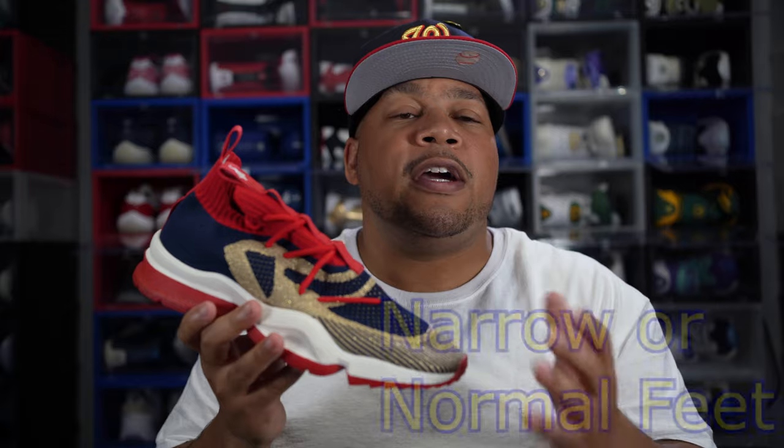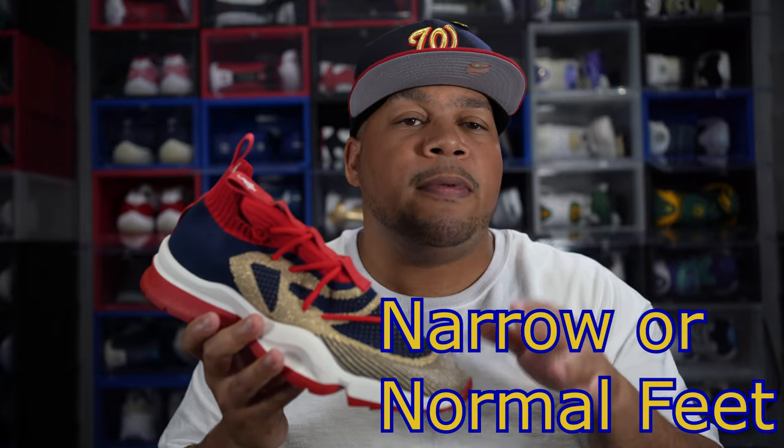When it comes to narrow or regular-size foot people, I would use that same suggestion: if you wear a 10.5, go up to a size 11; if you wear a size 11, stick with that size.